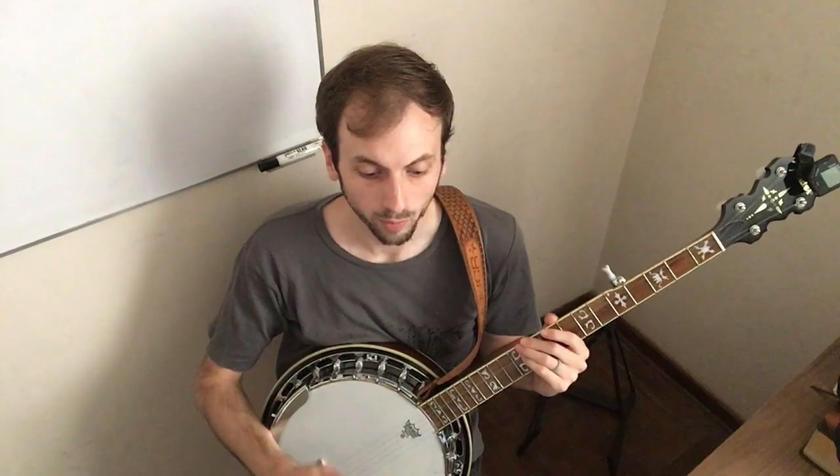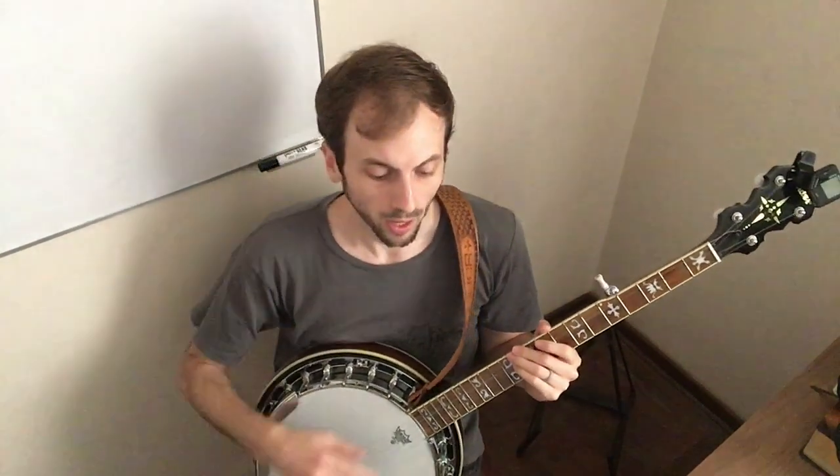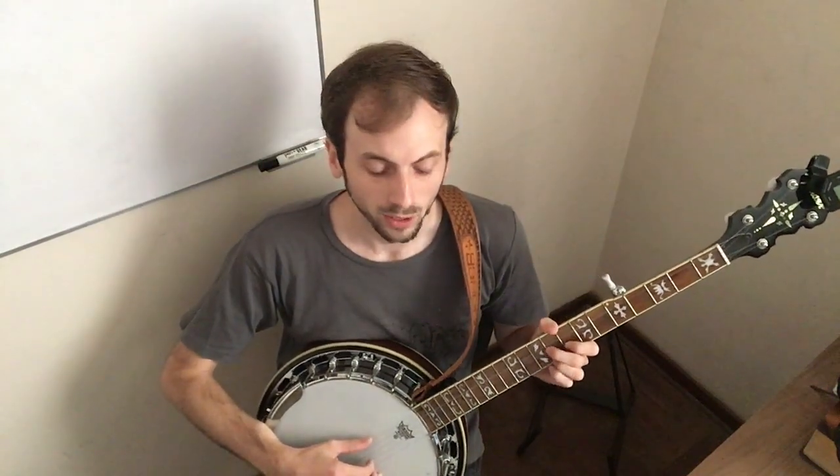And you'll cut out there with the banjo. And there'll be three measures of breaths where you don't play. And then the banjo comes in with a solo for one measure.